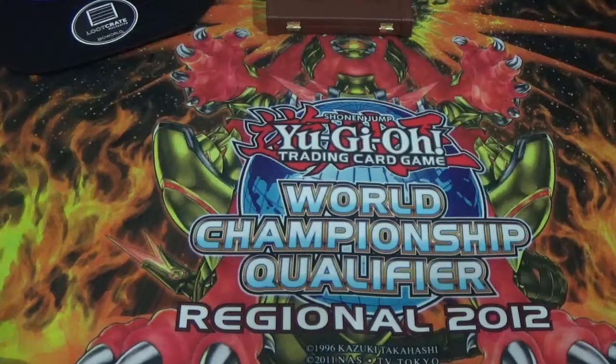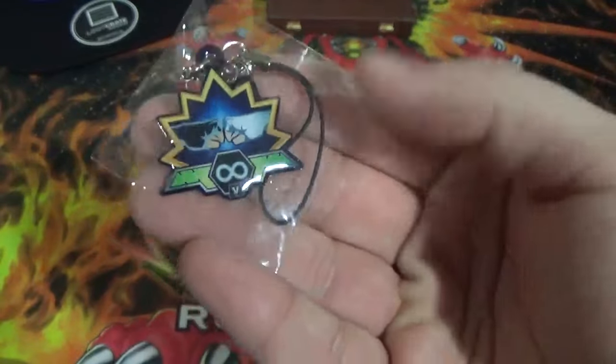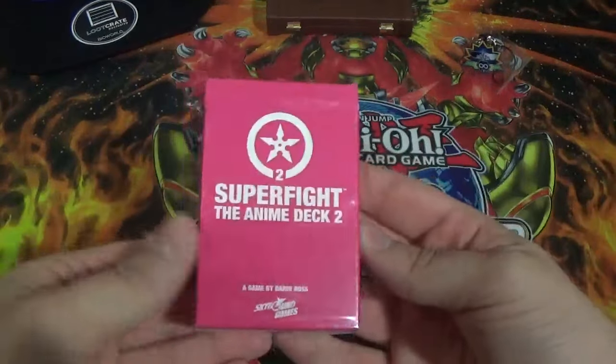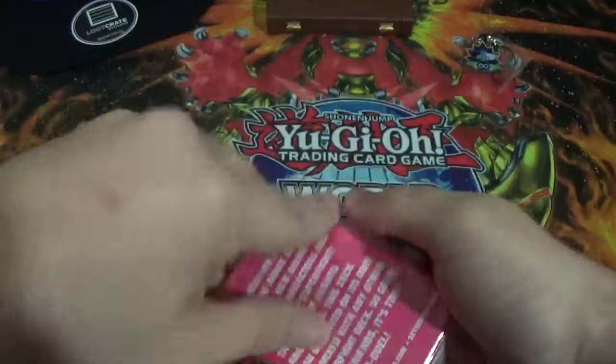I wanted to save this last thing for last — well, other than this little keychain. I actually did think this was Yugi's hair at the beginning, so whatever I guess. But now let's take a look at this Super Fight the Anime Deck 2. Where the heck do I open this? I guess I just open it up. Yeah there we go.